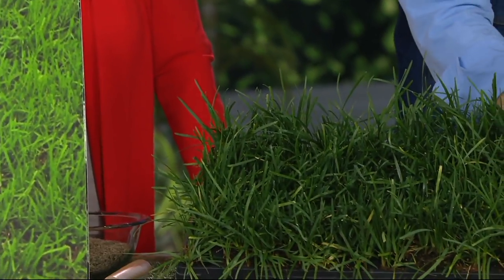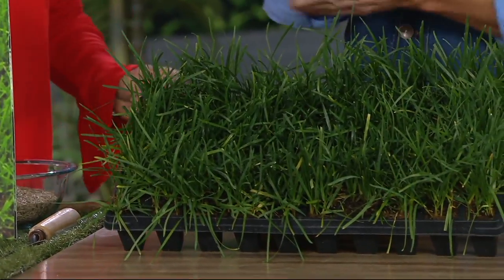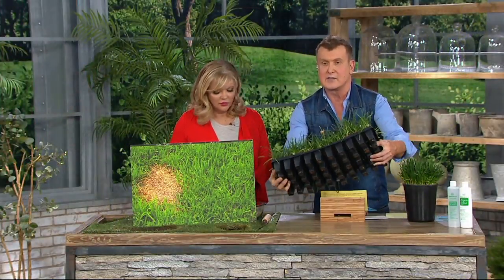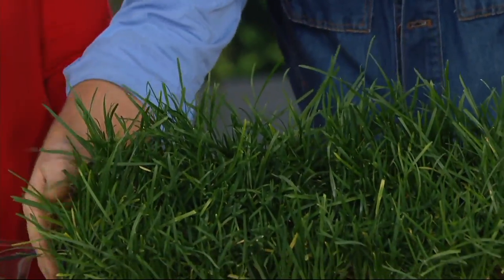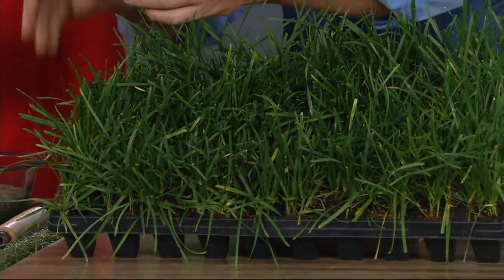They're reaching the groundwater, holding back erosion — perfect for slopes. Less mowing too. You're getting 50 plugs in a flat — this is how they come. You can use them as a whole ground replacement or to fill in all your dead patches.